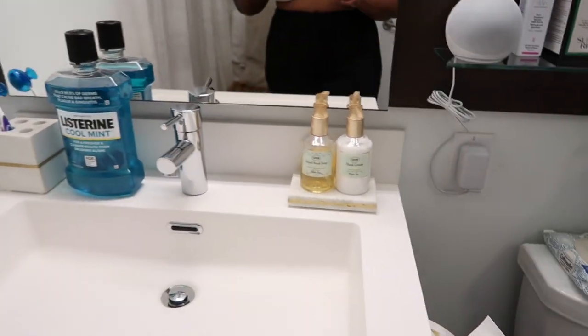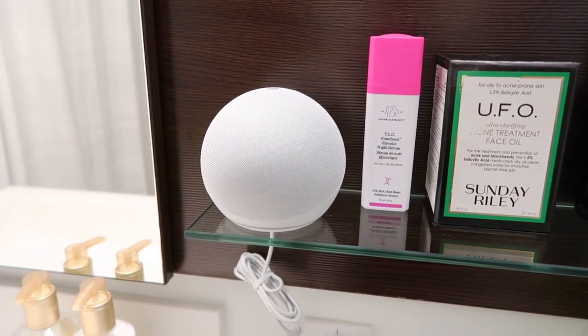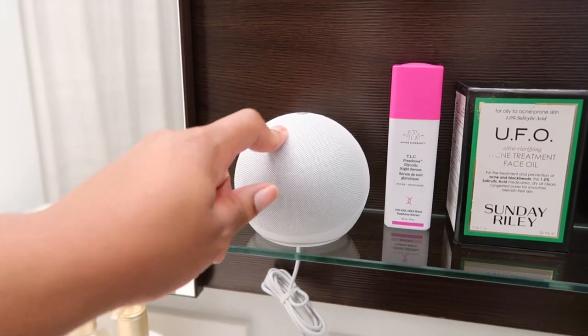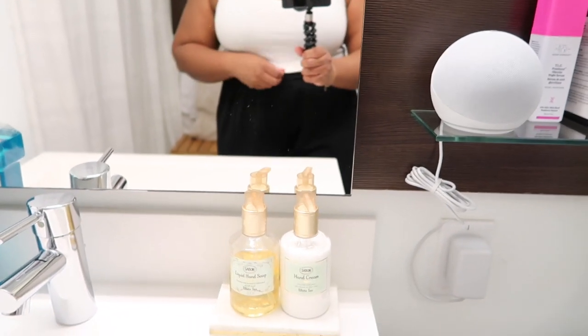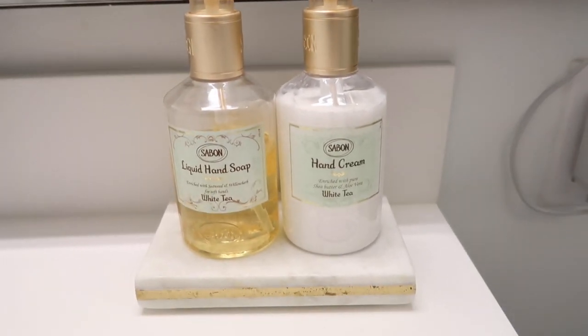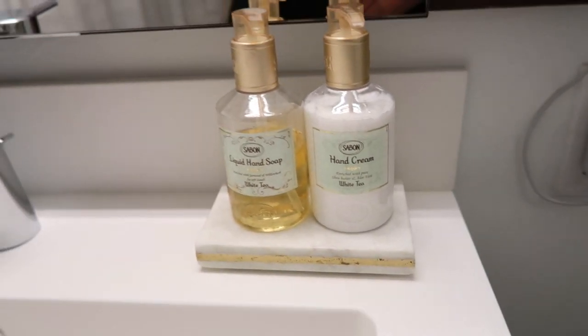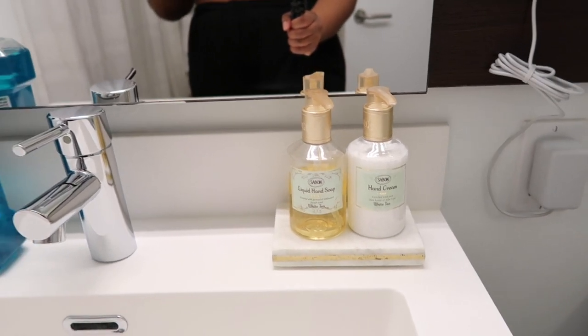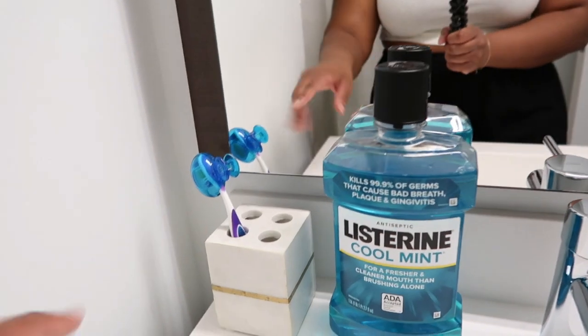Moving to the sink area — I would definitely suggest getting an Echo. I like to listen to the sound of waves when I'm taking a shower, or music, so definitely get an Echo if you want music in the bathroom. Here I have some hand soap and hand lotion, also from Saboon. The little tray I got is from Target — it kind of goes with the aesthetic of just clean, nice, and white so I can create more space since the bathroom is small. And I got this from Target as well — it matches with the tray. I kept everything really simple here.